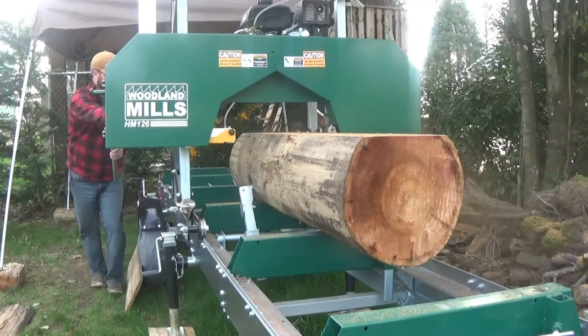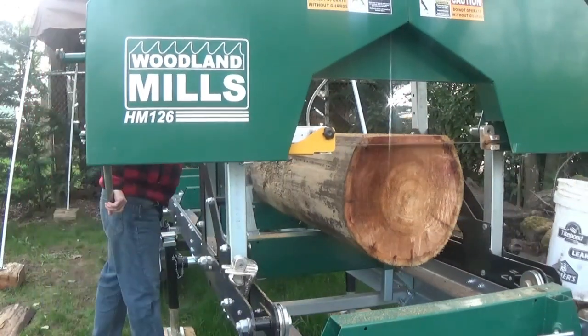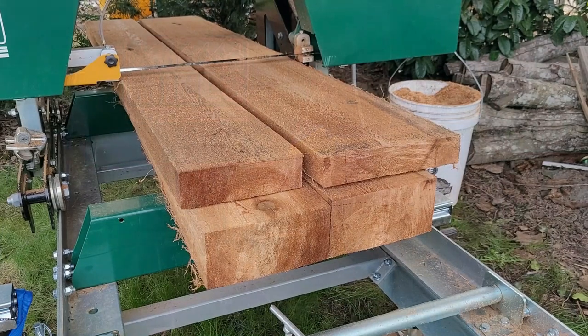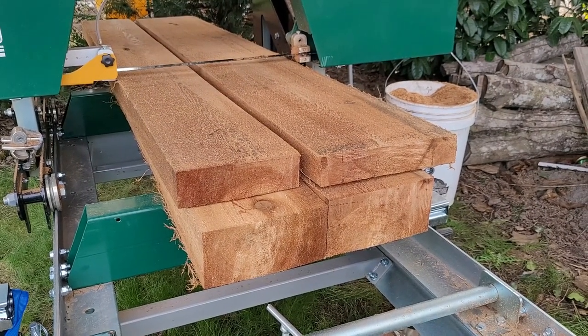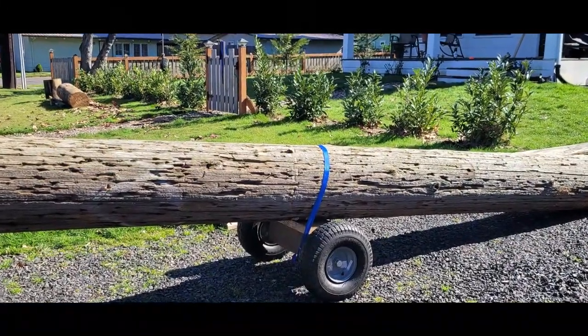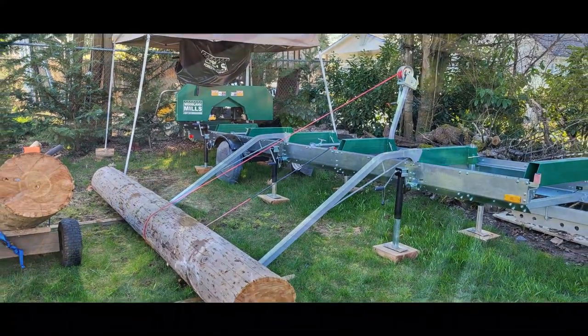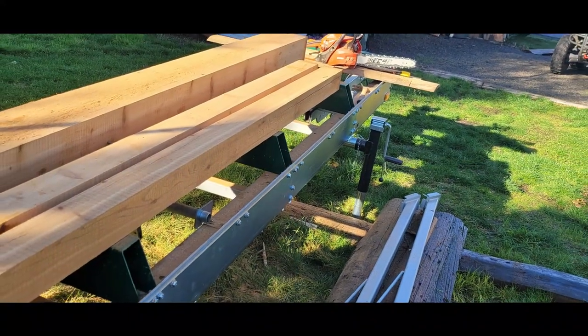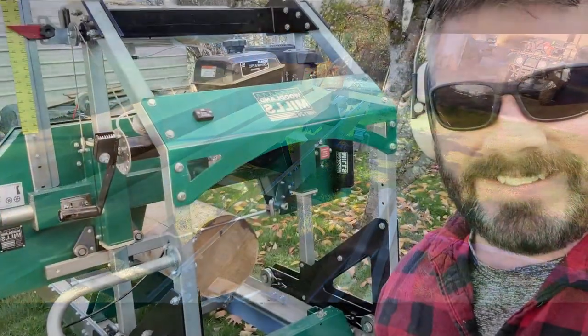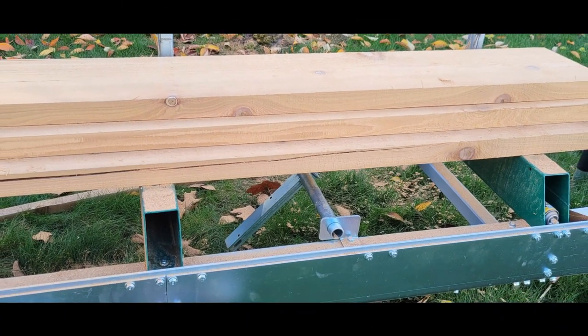I do a lot of double checking because I'm still pretty new at this, but you get faster with time. A little free lumber in this day and age can't hurt at all. The possibilities with one of these sawmills is really endless — you can make it whatever you want it to be. I really appreciated having this new hobby and the ability to make lumber for my family and their projects. This has been a great journey for me and a fun place to explore my creative side. I'm even hoping to get into some furniture in the future.